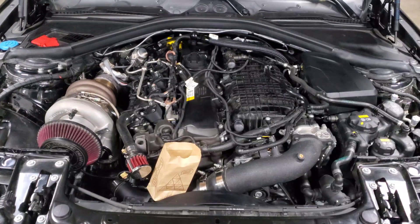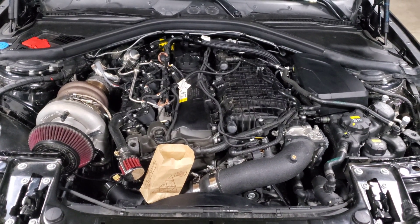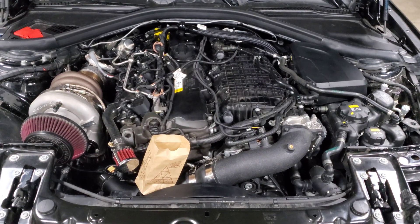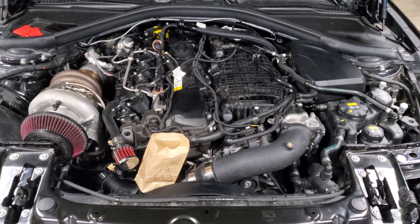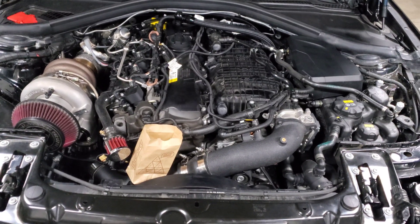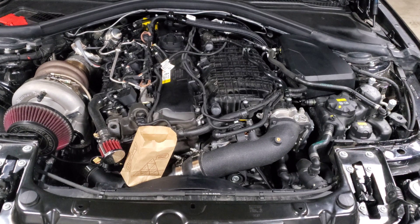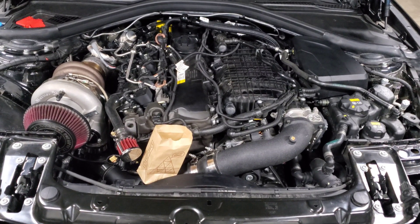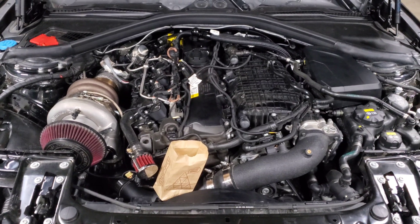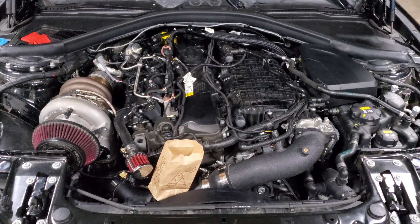A lot of people prefer modifying a stock turbo over a completely brand-new unit because maintaining more of the stock components helps maintain reliability — you know everything is going to be in spec and fit well. With companies casting their own manifolds, people question where those manifolds are coming from and what quality to expect. Both approaches seem to have a good track record on the B58, but with a modified stock turbo you kind of know what you're getting, while with a brand-new unit many people question the sources.